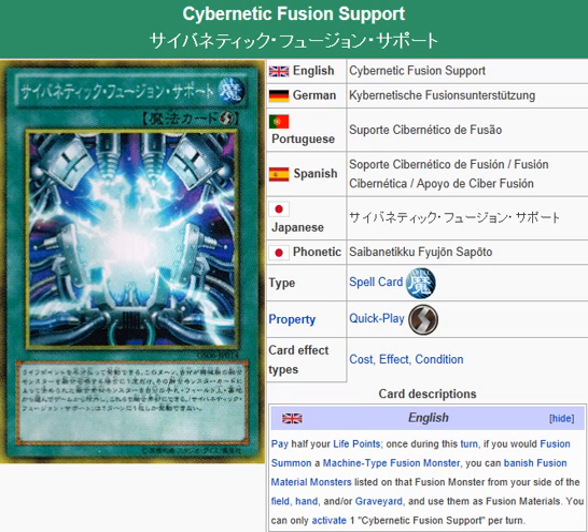This is good for machine decks. I would say that cards like Chain Material work better, but with Chain Material the monster can't attack. I don't think you have to really give up anything with Chain Material.